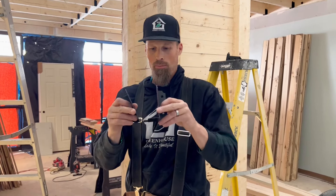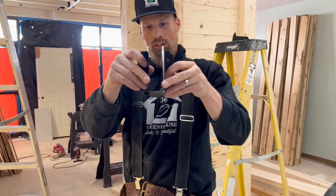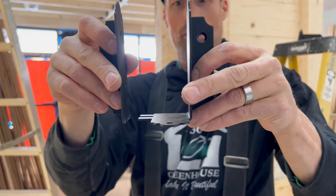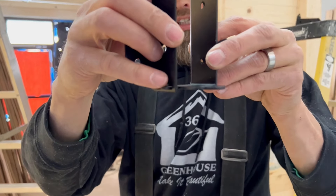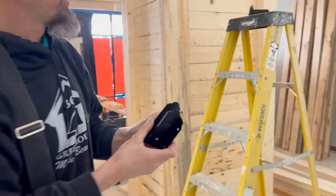OZCO makes some really awesome joist hangers and we can use them with one and a half inch wood, or all the way up to about one and three quarter inch — technically they say two inch. I like to plane it in just a little bit so that these little prongs here can hold on a little better. Now you can watch me put them up and see how fast it really goes.